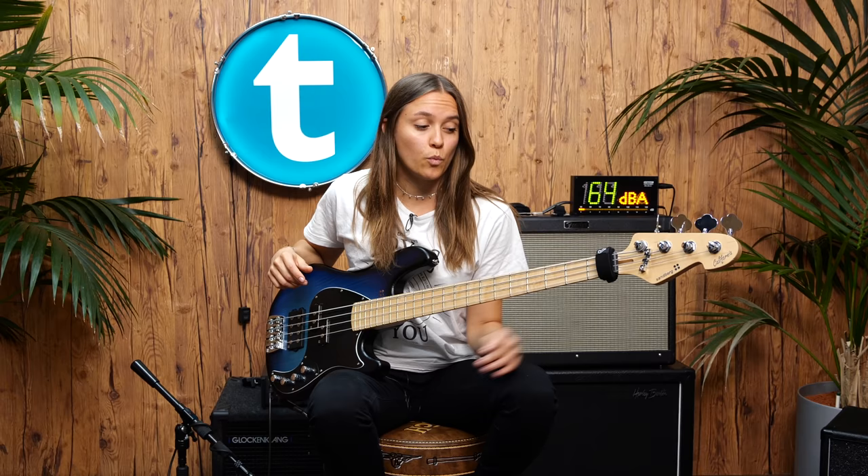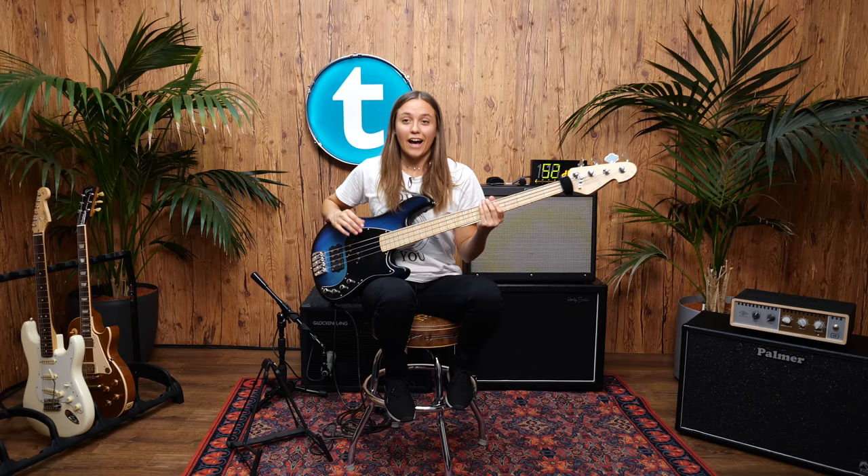It can also be very helpful when you're playing certain techniques like tapping. I'm going to give you some quick examples with and without the fret wrap. I'm not into tapping, but here's a tapping example without the fret wrap.